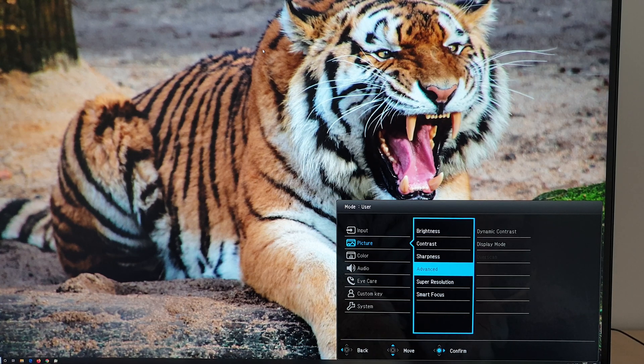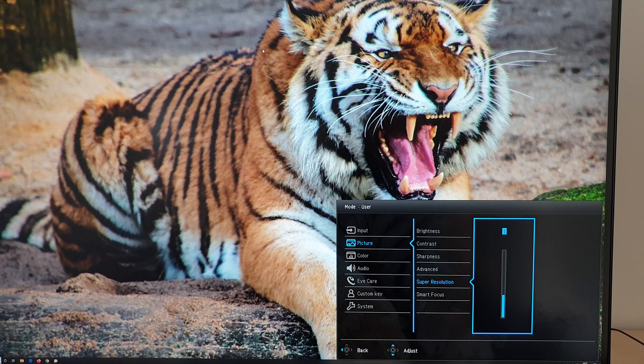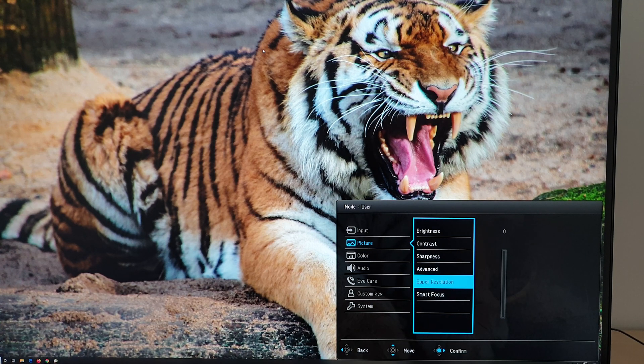There's an overscan setting which only applies to older systems — it's grayed out for most systems including mine. Super resolution is another sharpness filter adjustable between 0 (off) and 3 (strongest), which can be used in conjunction with the other sharpness control. It may be useful if you're using a non-native resolution.